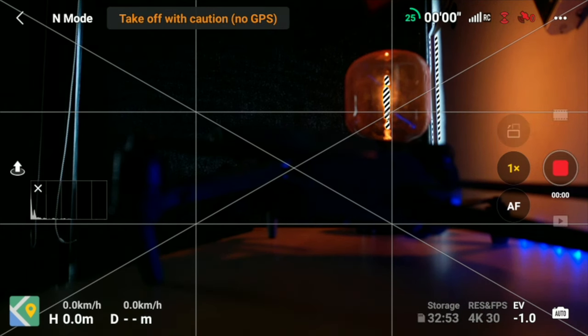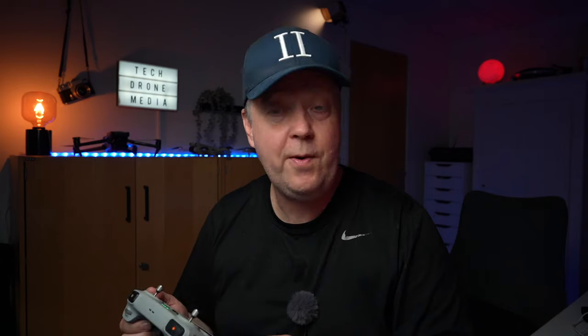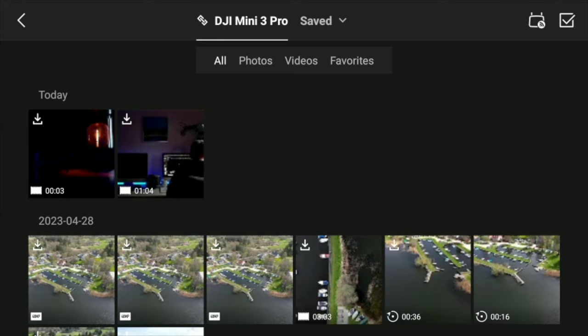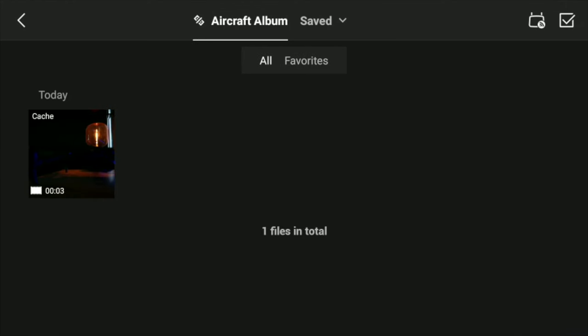Let's just test this out with a small clip — about four seconds of video — then straight away we jump into the album. As you can see, the clip we just recorded is stored on the drone, and we can download it by pressing the download icon in the lower right corner. Once that's done, let's turn off the drone. You can see the clip is now available because we downloaded it from the drone onto the controller. That's very useful if you're out flying and running low on space — you can offload the footage you want to save and keep it on the remote.